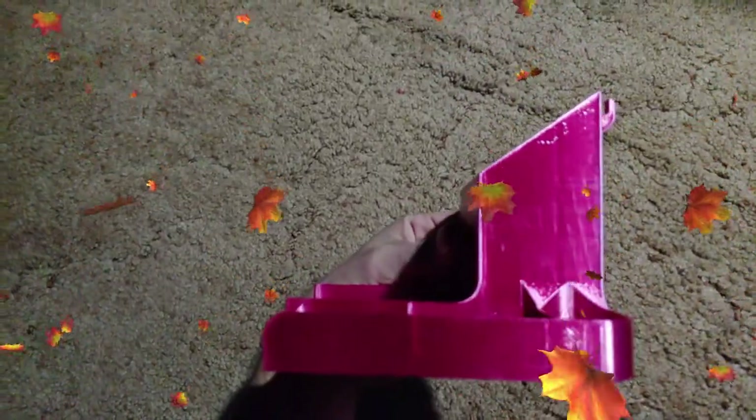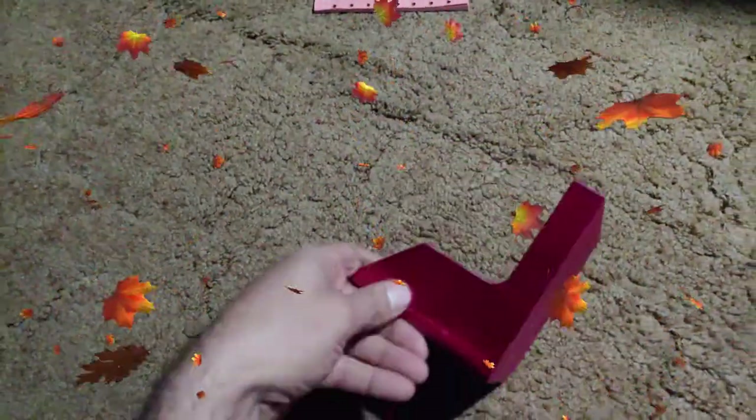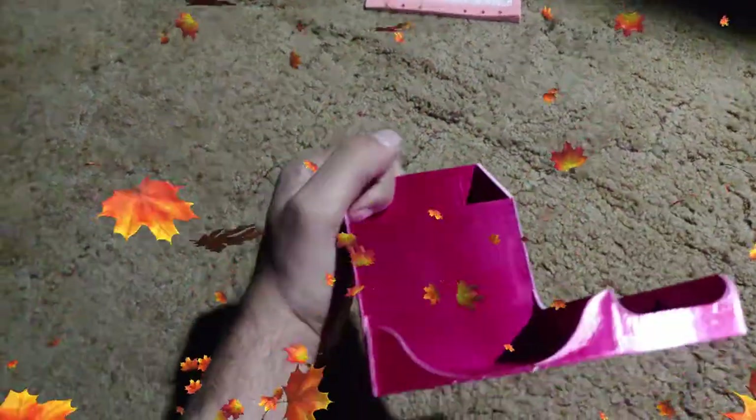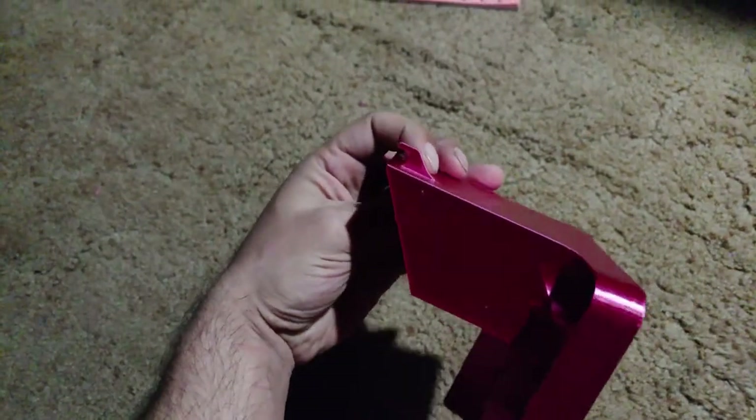Here is a 0.4 millimeter print on the Longer LK1, if you're curious about quality. And this is a really shiny filament.